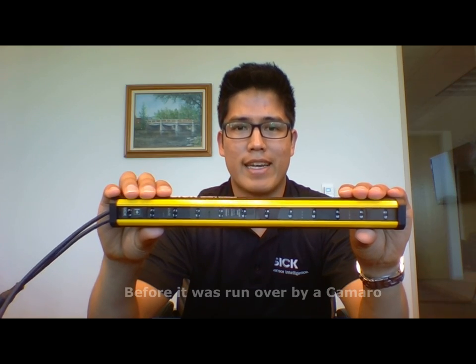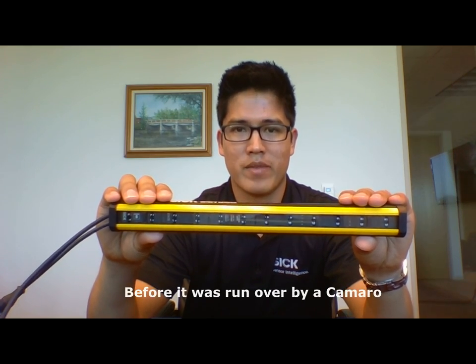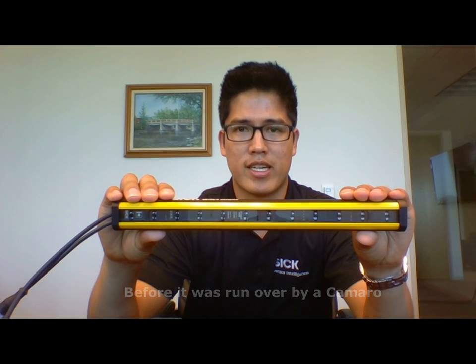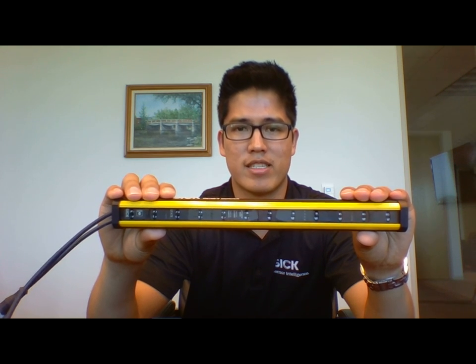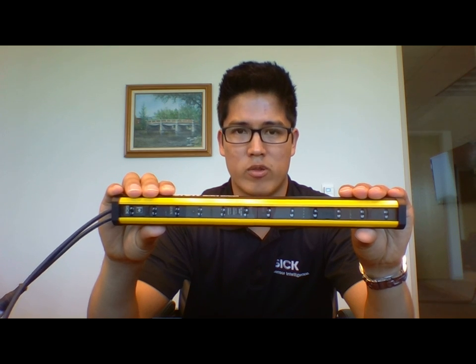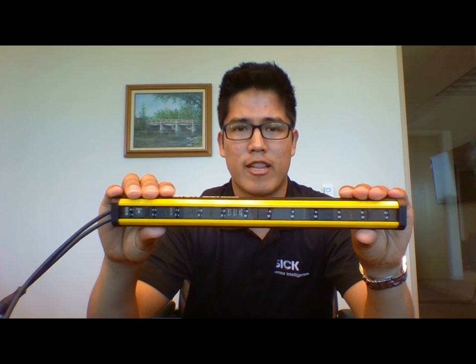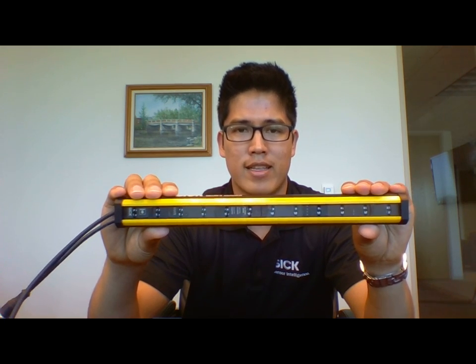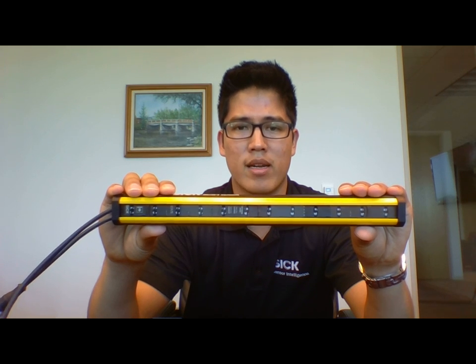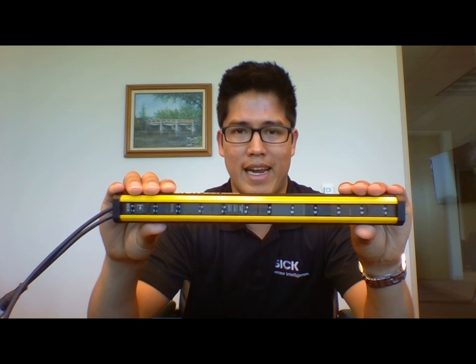I have here a DTEK 4 Prime light curtain. This is a 300mm protective height and a 30mm resolution. The first thing you notice is that this has a very slim profile. And the second thing you notice is that there are no blind zones. What this means is that there are no spaces greater than 30mm anywhere along the length of the light curtain. This includes the spaces between the top and bottom beam and the end caps.